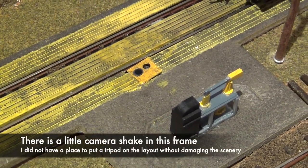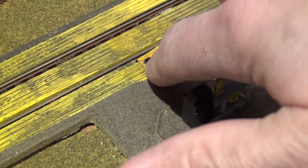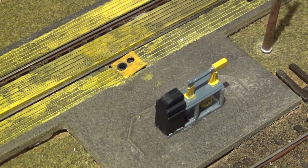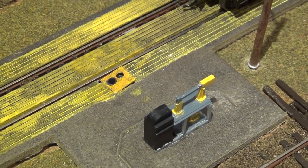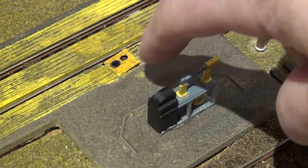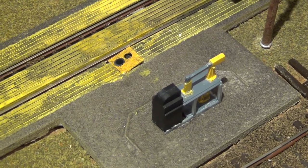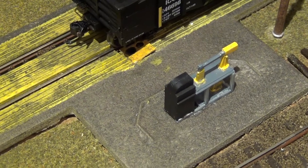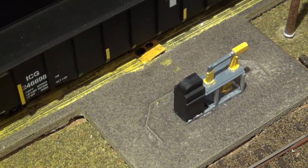Looking at this from above, you can see the emitter right there and the detector right there. It's a 3⅛-inch hole all the way down through the roadbed and subroadbed. The detector is one unit — push that up through the hole you drill. You can manufacture a small piece of styrene to go over the top. Once a rail car goes over it, it activates the detector, allowing readings on the scale.